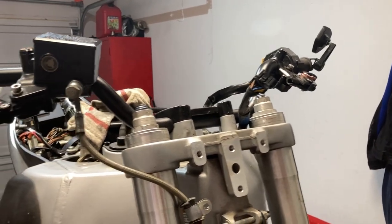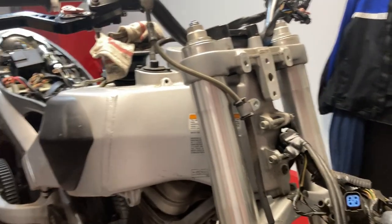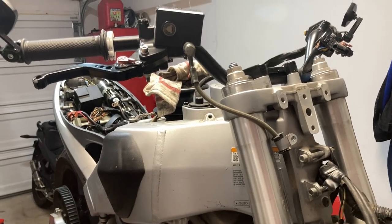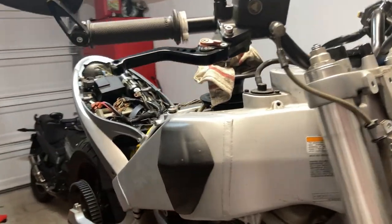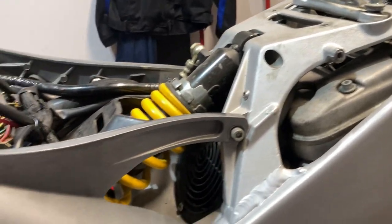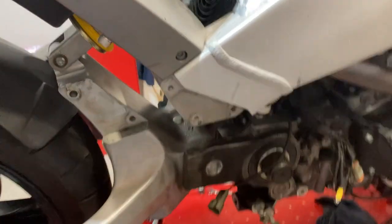Be sure to leave a comment down below about what you'd like me to focus on in terms of disassembly — if there's any particular item or part of this process you're curious about. Personally, I'm still studying this whole thing, so let me point out something.